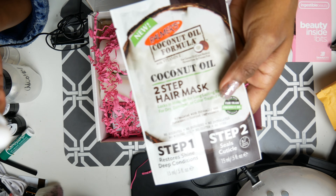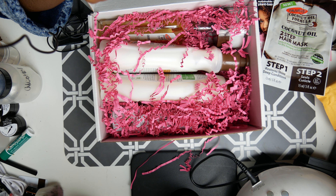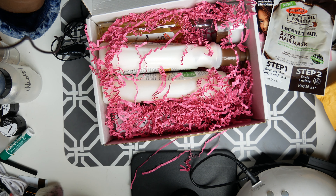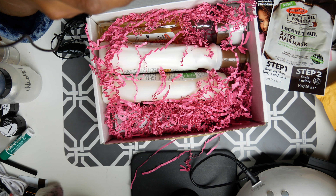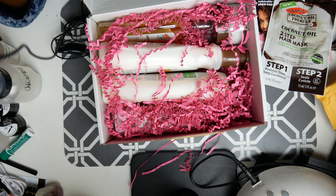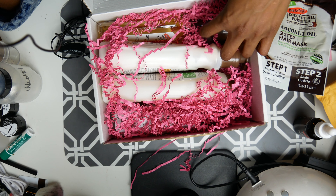Each one is 15 milliliters, and this is the coconut monoi hydrating facial oil — basically that's what it is. You apply it to a dry, clean face and massage in a circular motion. Use it every day. Let's see how it smells — it smells like coconut. I'm not a coconut fan, so my nose already hurts.